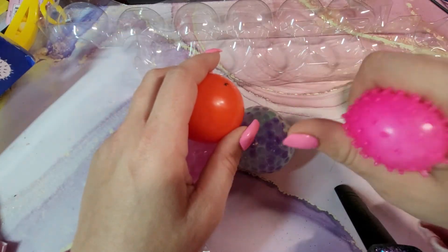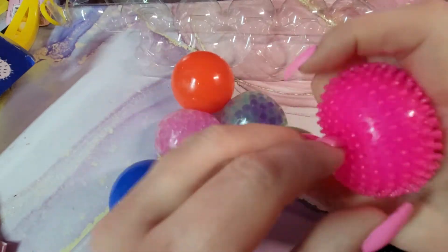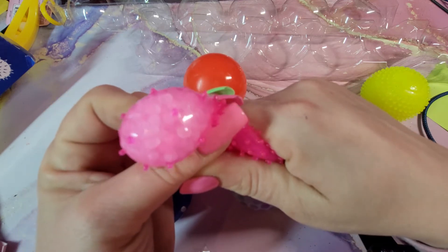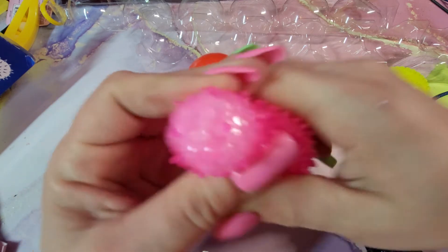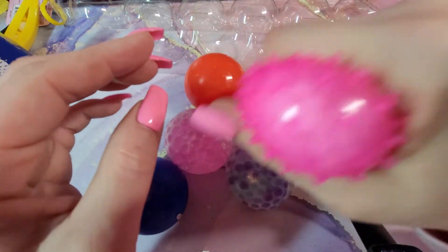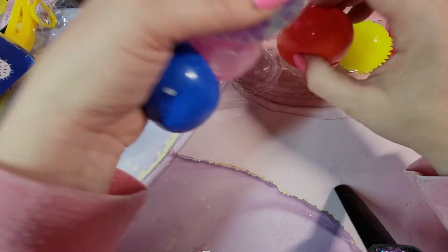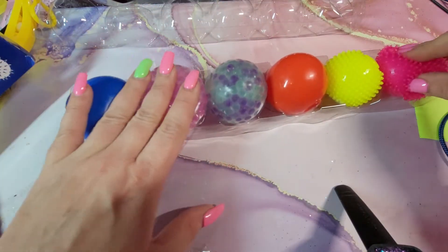The crunchy balls — I can see them now — these are Orbeez balls but they're dry, so they haven't been hydrated and that's why they're crunchy. For these, especially since you get six for five dollars...